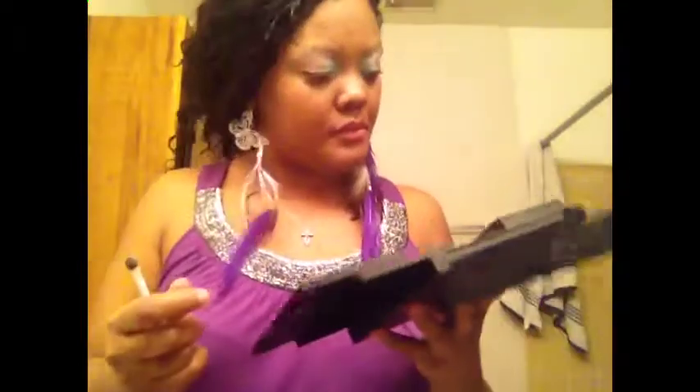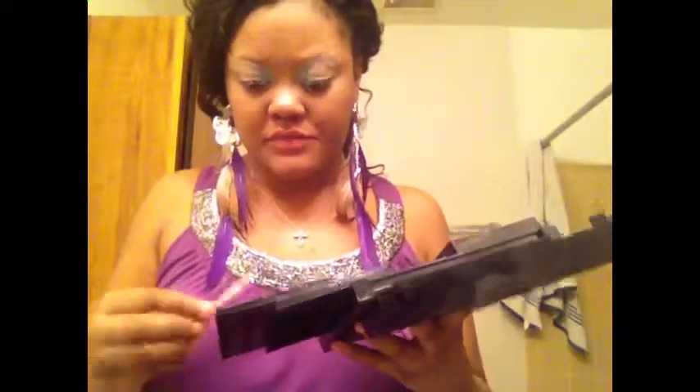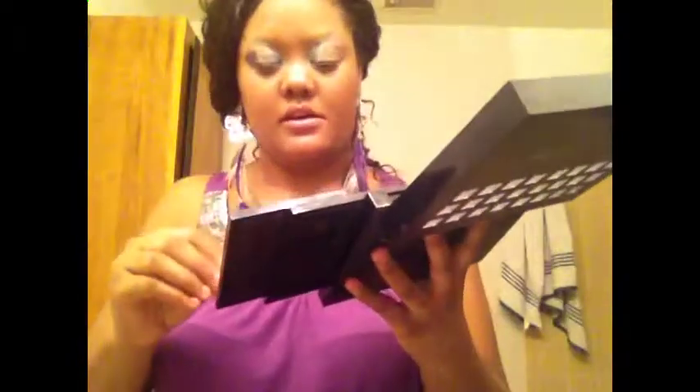I'm wearing purple, so I'm going to put my black on the outer crease. This is my black — I'm just going to put that on the outer crease.